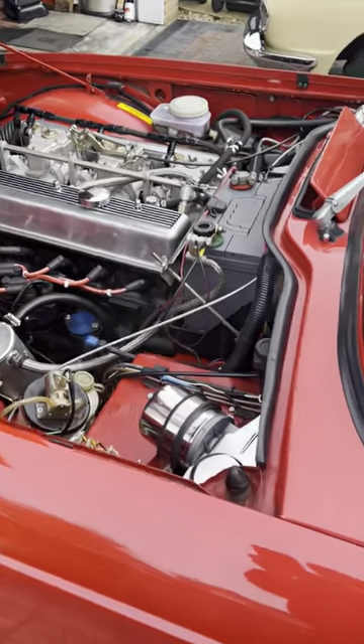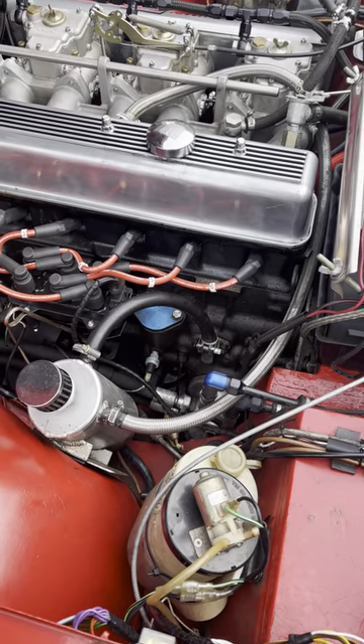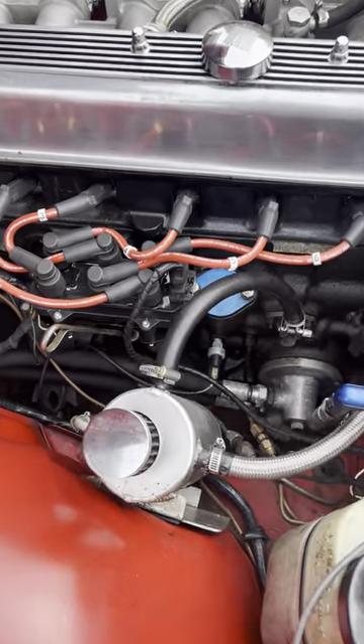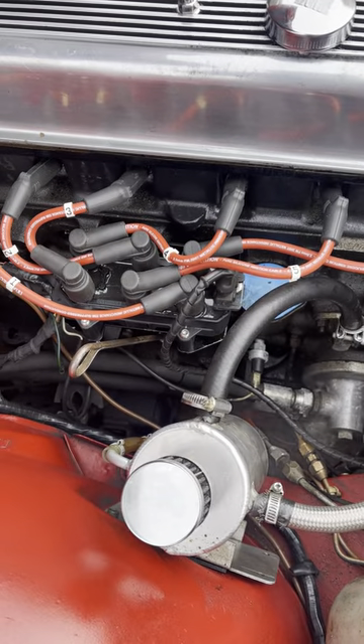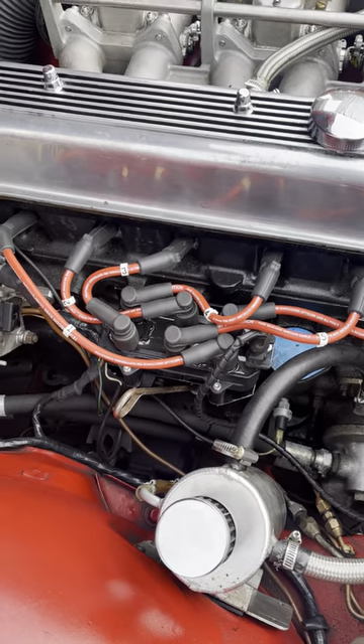Around to this side you can see distributorless electronic ignition controlled by the ECU, with a General Motors V6 coil pack providing the spark to the spark plugs via MagnaCor 8mm leads.